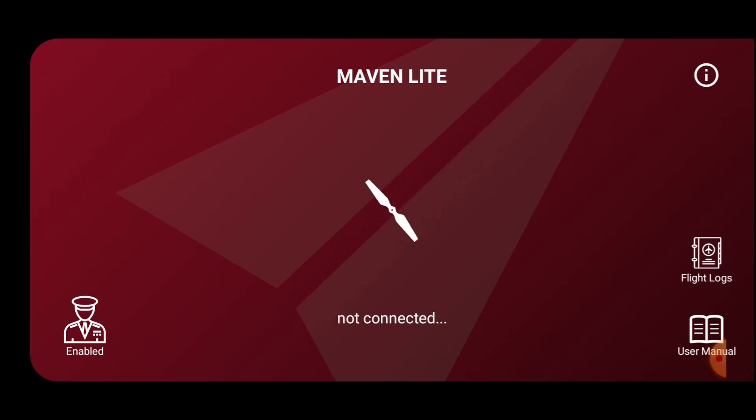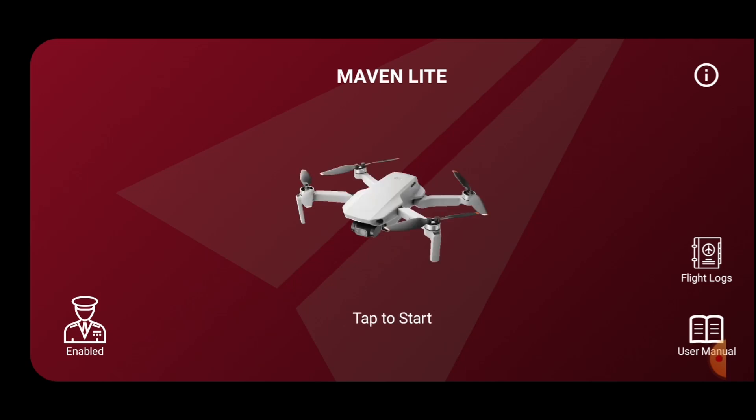Right, hog here - gonna try out this Maven Light software for the DJI Mini 2. Just powered on the drone, waiting for it to connect... there we go.